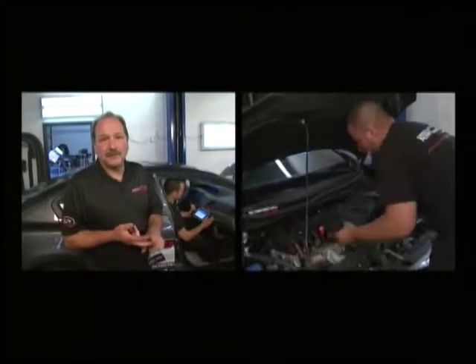When we have a misfire code, we check the ignition coil, we'll check the spark plug. We'll even have to check the injector to make sure it's working right. So if Mike gets ready to go, we'll let you know what's going on.